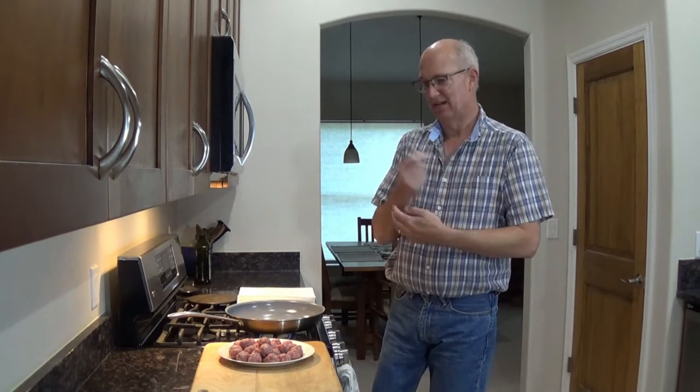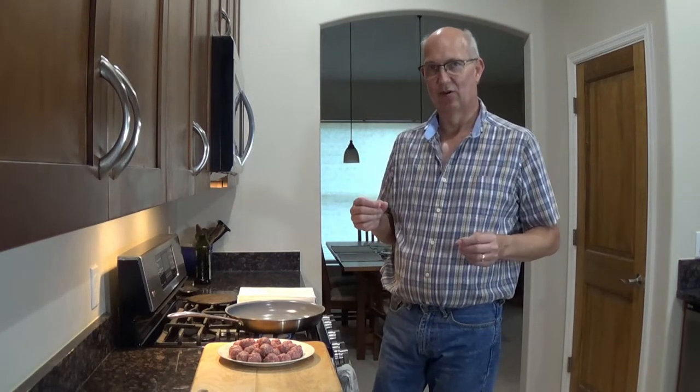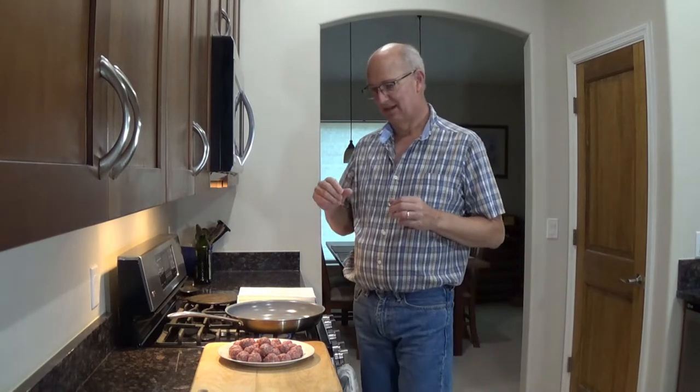Hi guys, this is Bill. I've got another exciting recipe for you. I'm always trying to think about holidays coming up and what can you do that's kind of cool. This is a meal I actually started making several years ago and it's kind of dual purpose. You can use it like hors d'oeuvres with little frilly toothpicks, or you can make it as a dinner and serve it on some rice. It's my version of a sweet and sour meatball.